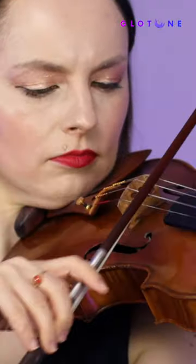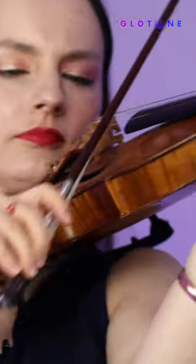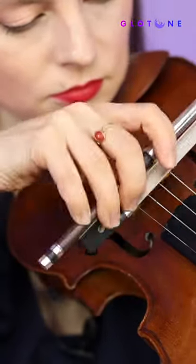What are some of the advantages of playing at the frog? First of all, let's realize that we have all the weight of the right arm available to us when we are at the frog. When we play chords, it's much easier to grab three notes at the same time, if that's what we would like to do, at the frog. Also, if we want to produce a big, big sound, it's going to be much easier if we start a note from the frog.